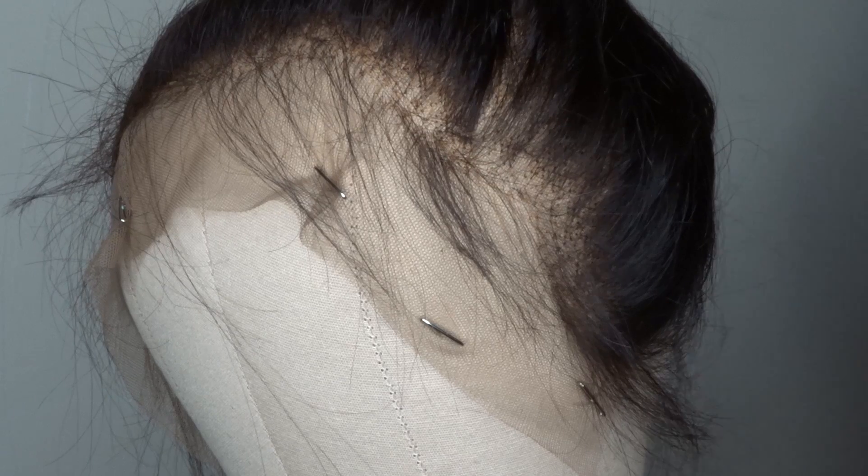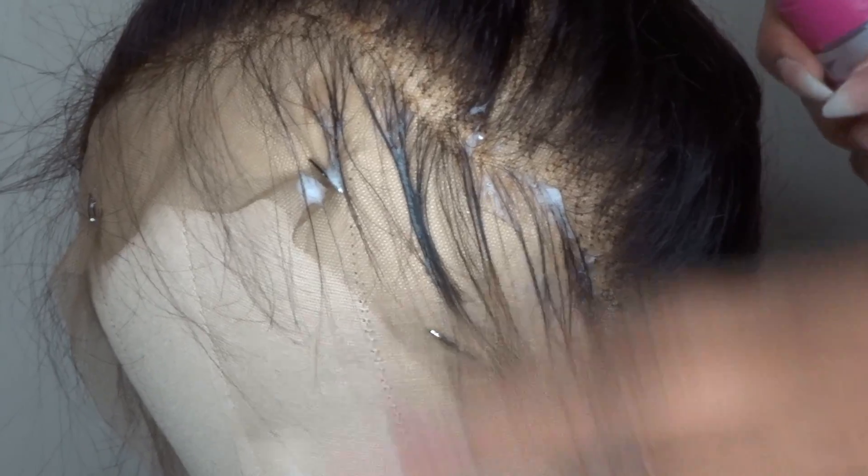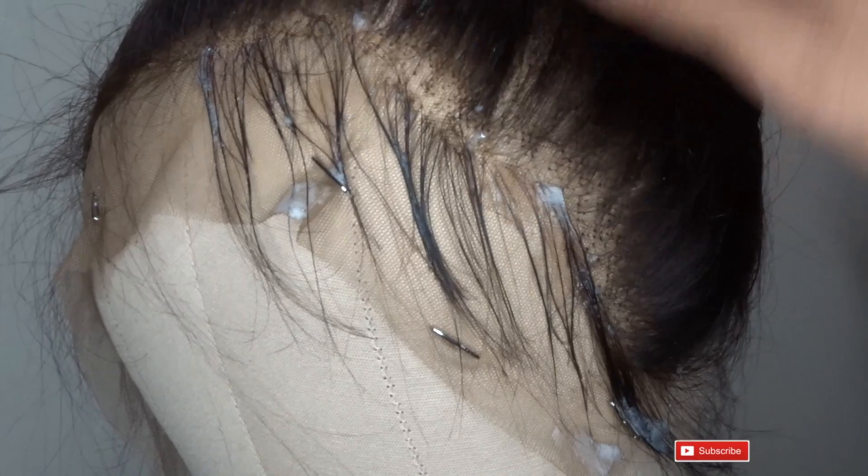After thinning out the baby hairs, I'm going to set them into place using a wrapping lotion, then put my scarf on, let it dry, and that's about it. That's my desired look and I like it.